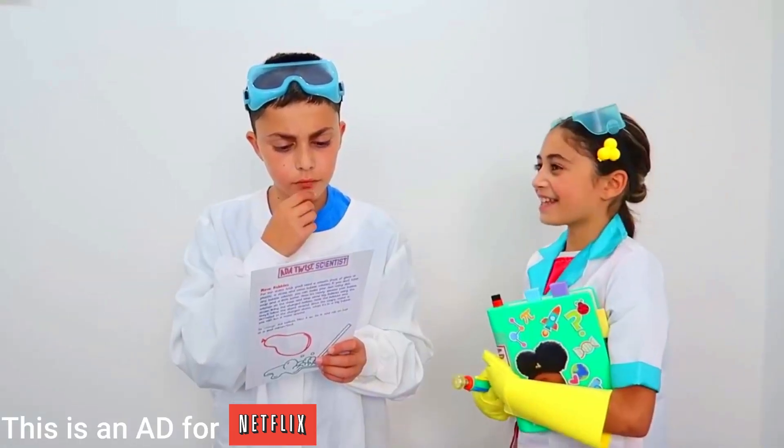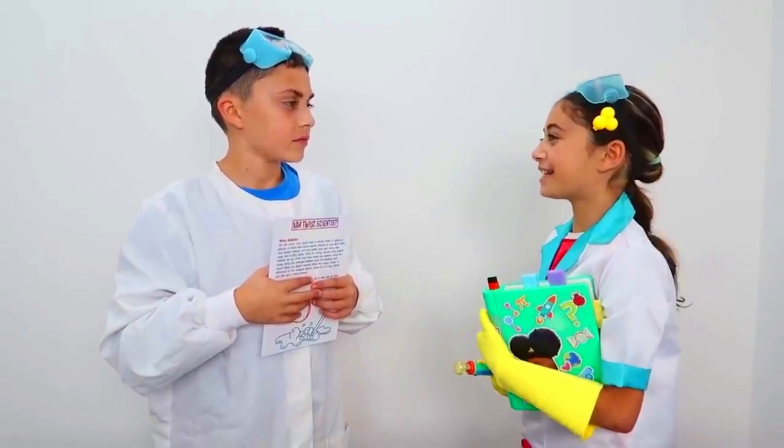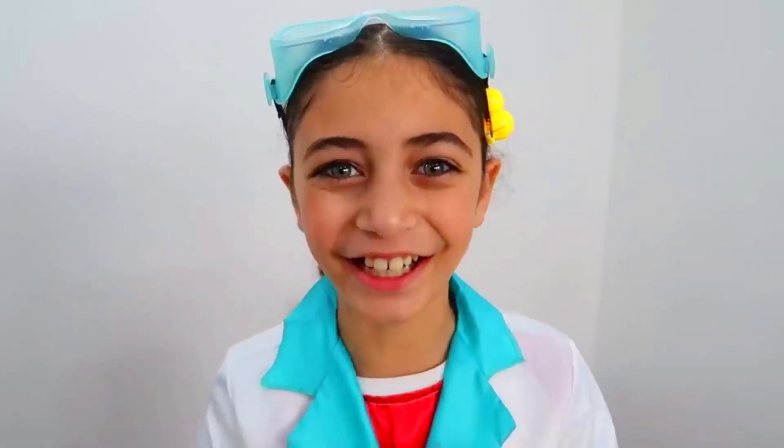This is an ad for Knackpacks. Hi Dad! Hi Heidi. I want to learn how to do fun electricity experiments like Ada does on the show. Alright Heidi, you want to learn? I'll be right back. Okay, I'll wait right here.